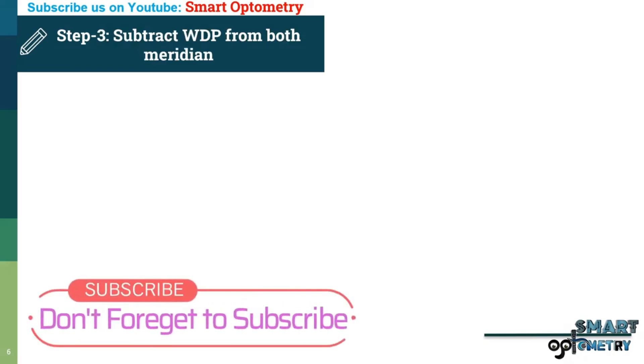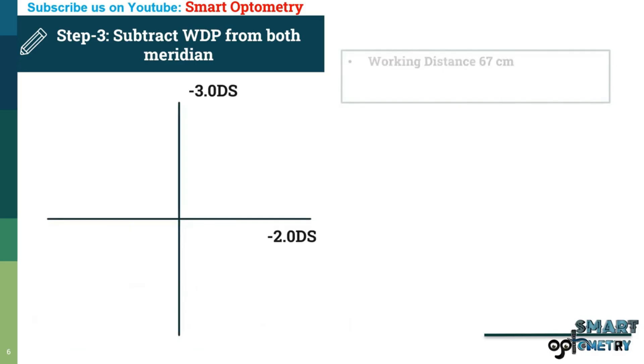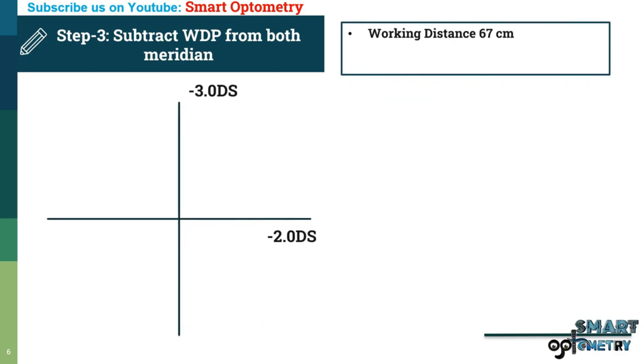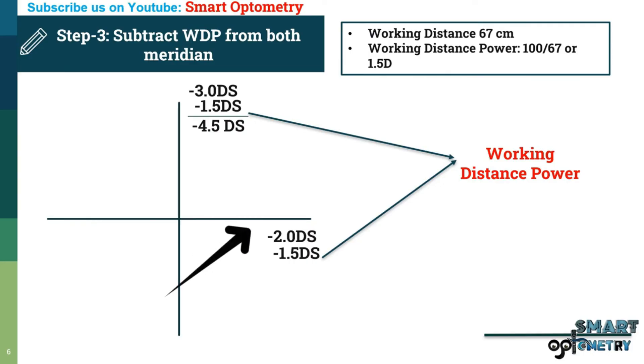Step 3: Subtract working distance power from both meridians. For retinoscopy at 67 cm, the working distance power is 100 divided by 67, or 1.5 diopter. After subtracting: in this meridian, minus 3 minus 1.5 equals minus 4.5 diopter; and in the other meridian, minus 2 minus 1.5 equals minus 3.5 diopter.